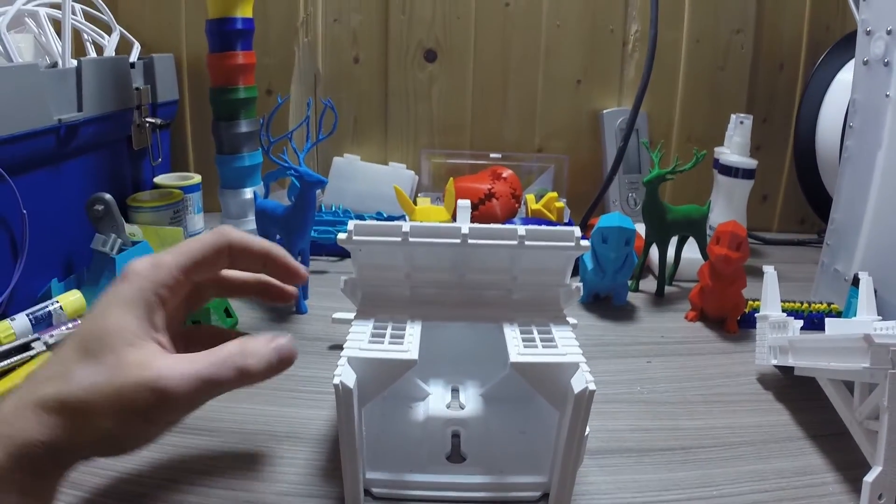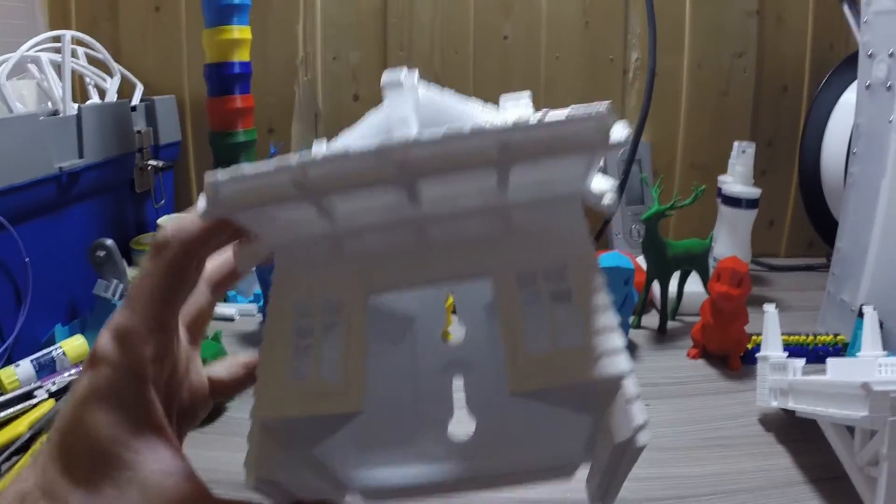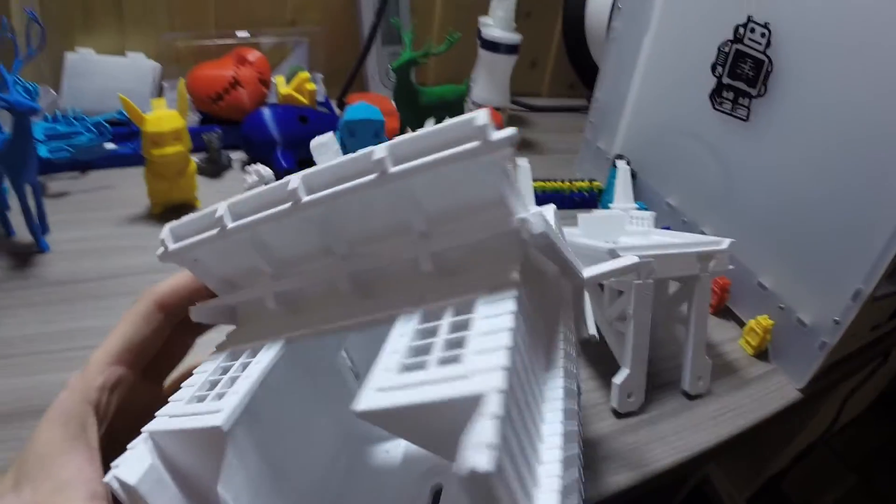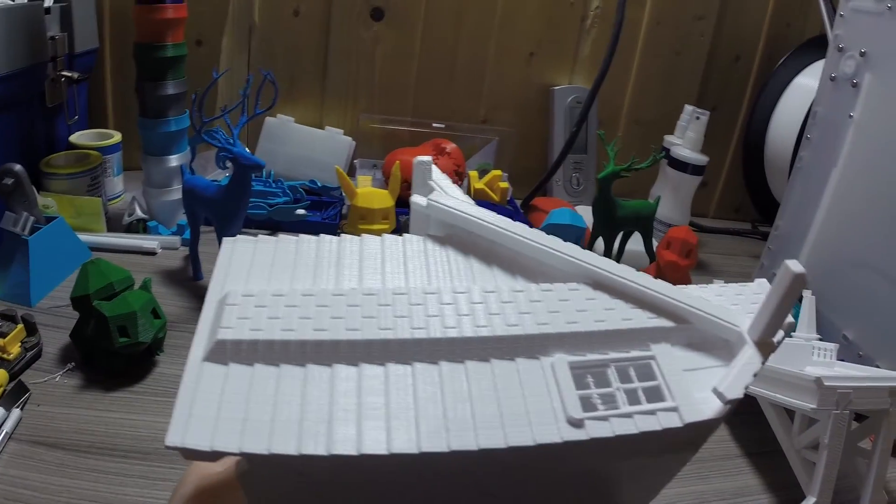I just printed out something so freaking cool I just had to show you. It's a birdhouse. But the detail and modeling quality is superb. Check it out. Check out the fine details on this thing.